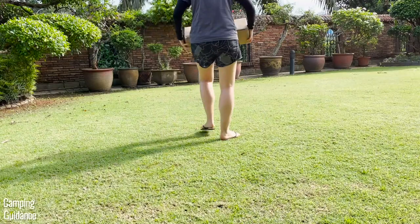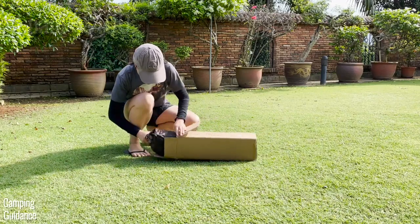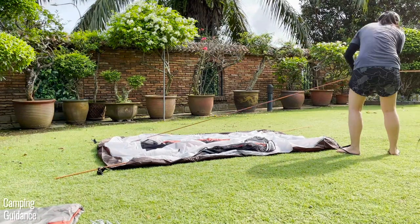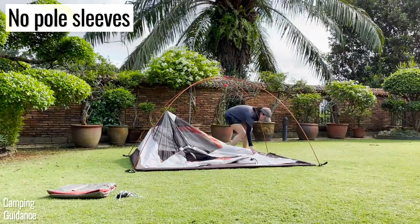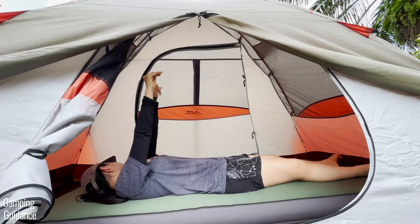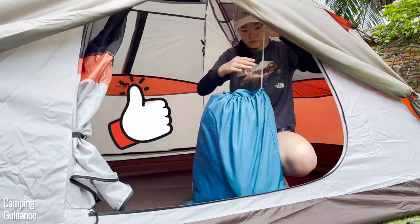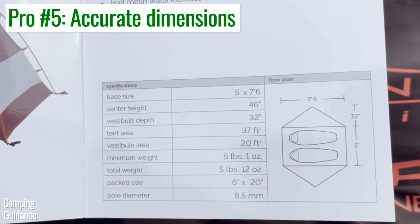For pros, the biggest one is the price — I got this two-person Lynx for just slightly over $100 and got a very decent quality, functional tent. The setup process is pretty easy with many pros: two different grommets in each corner, no annoying pole sleeves, and more. I also really liked the super high peak height of almost 4 feet, letting me do pretty much everything easily inside the tent. The peak height is actually one inch taller than marketed, and the base area dimensions are also very accurate.